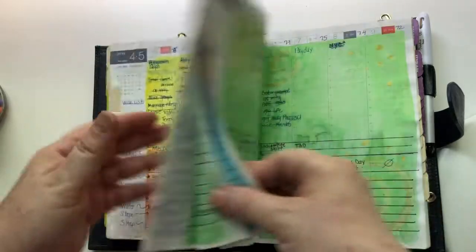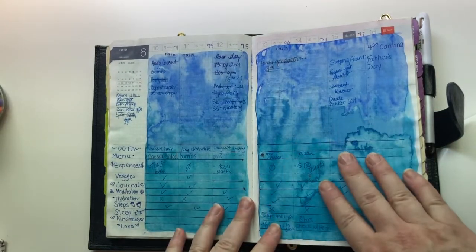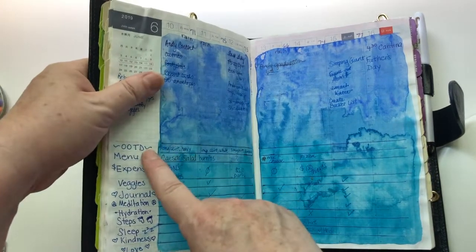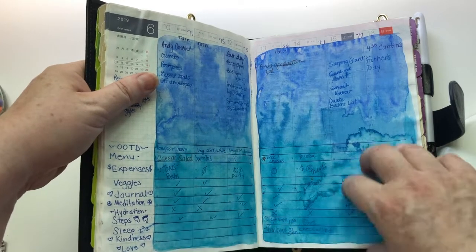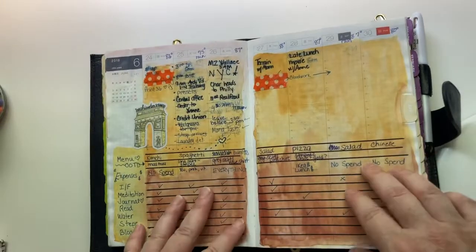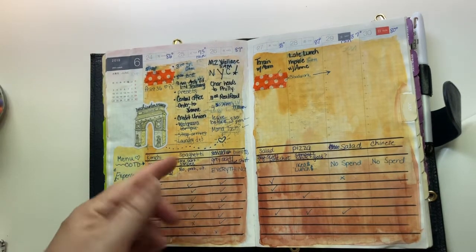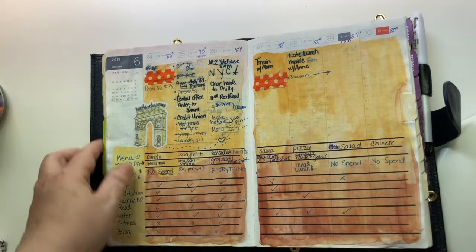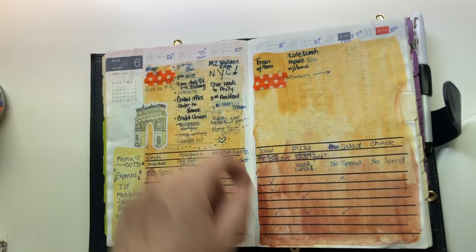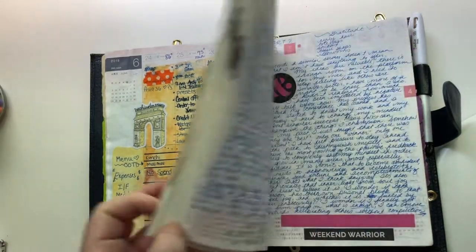For the weeklies I paint a different page for every week, with different themes based on what I'm feeling and what the weather will be like — for example, there was a pride week. I put down my outfits of the day, menu, and expenses. It's summertime so things are more relaxed, but if we go someplace like New York I add a relevant sticker. I also record the temperature, meditation, intermittent fasting, reading, water intake, and steps.